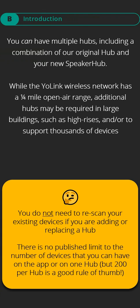You can have multiple hubs, including a combination of our original hub and your new speaker hub. While the Yolink wireless network has a quarter-mile open-air range, additional hubs may be required in large buildings, such as high-rises, and to support thousands of devices.